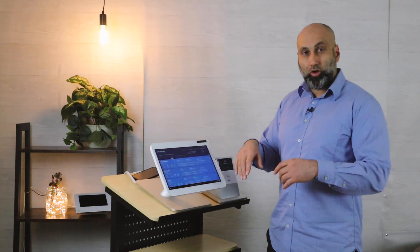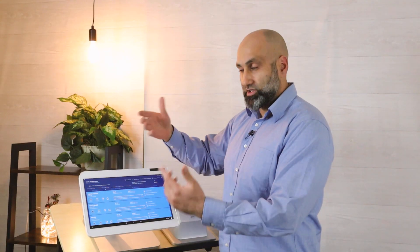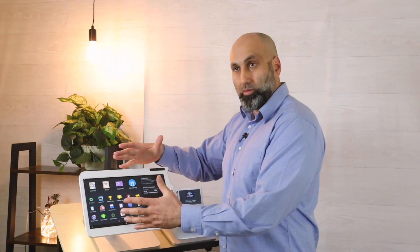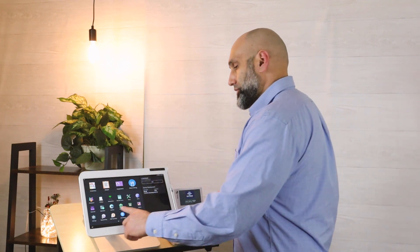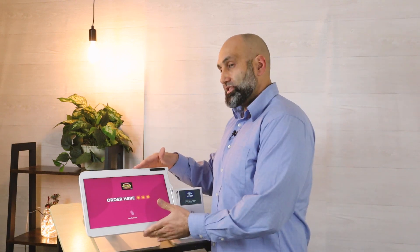When you do that, it'll go back to the main screen which is the online order app, and from there you can go back to the home page and then navigate to other apps. If you want to go back to kiosk mode, all you do is go back to the online order app and press 'Kiosk Mode' and then you're back in kiosk mode.